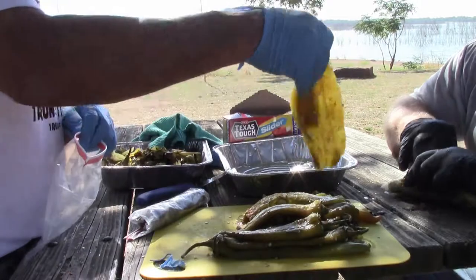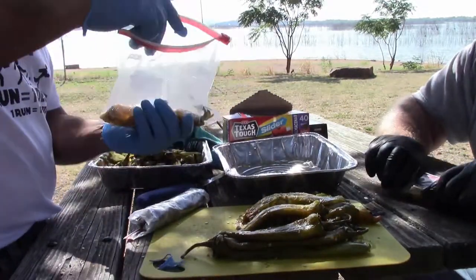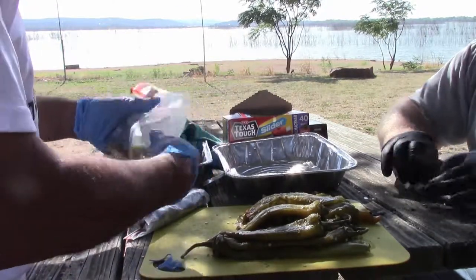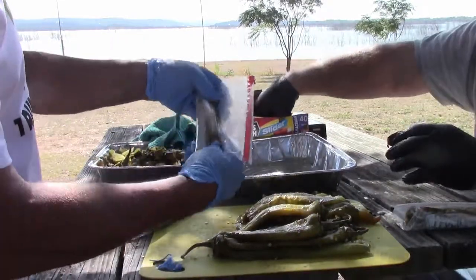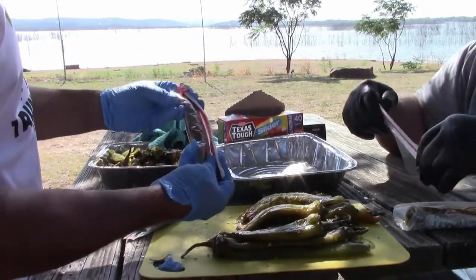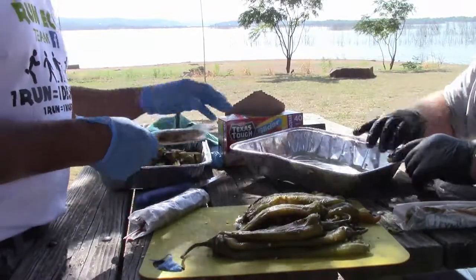Look at these little fillets — nice! These will freeze pretty easily for two years as long as they don't get freezer burn and you get most of the oxygen out. I've used them longer than that because I run out, but anymore they don't last that long.